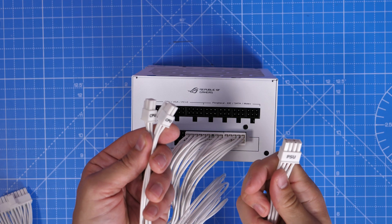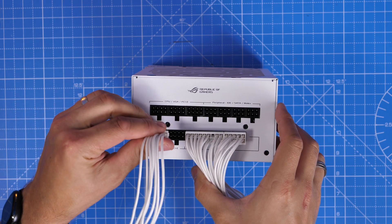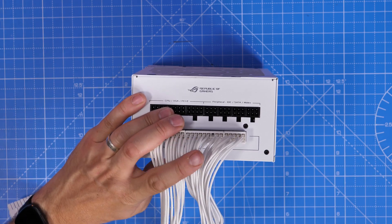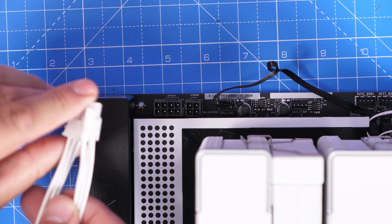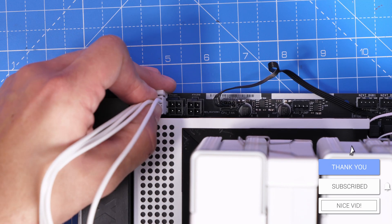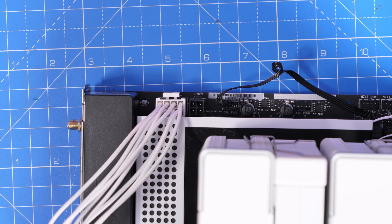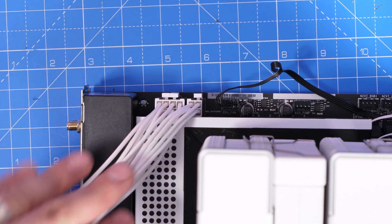The CPU power cables plug into the bottom-left socket on the PSU, labelled CPU/VGA/PCIe. I actually need two of these cables — they're split into two lots of four pins each, making an 8-pin connection. My motherboard has one 8-pin and one 4-pin at the top left that need connecting, so one cable handles the 8-pin and I use only half of the second cable for the 4-pin. It varies from board to board — you might have two 8-pins or just one — so just make sure you plug in what your motherboard requires.